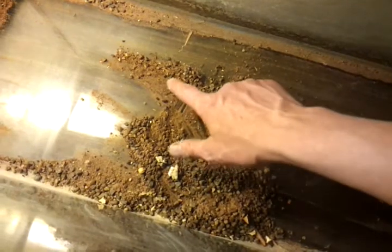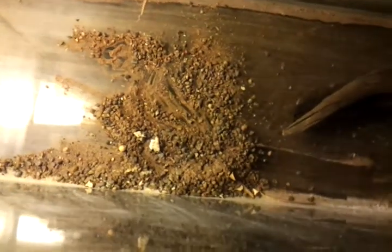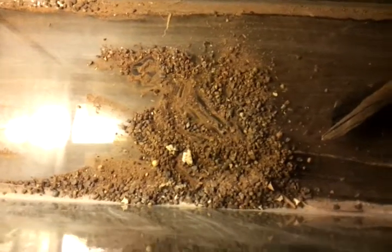This tank — a buddy had Laterite in here. That's what this red dust is right here. It's very fine. I don't think I want to keep that in there just yet. The problem with this stuff is as soon as you add water it's going to cloud the whole tank.